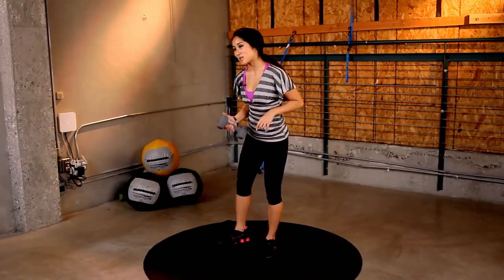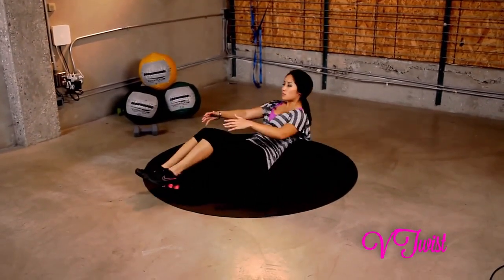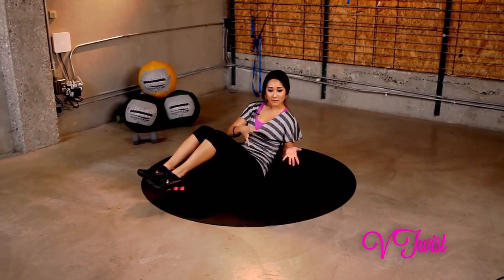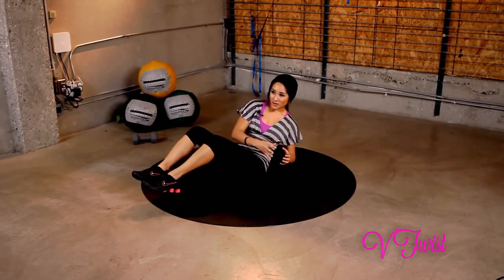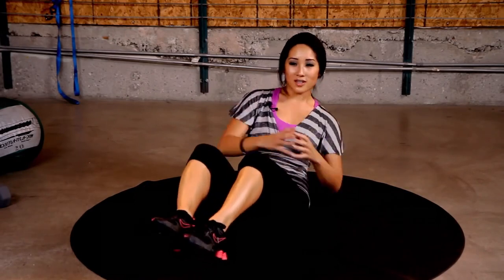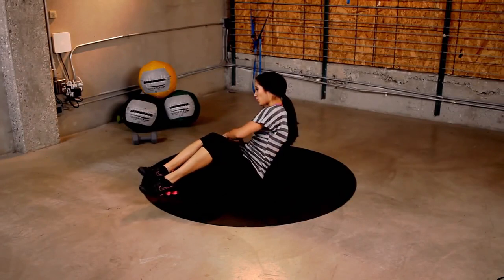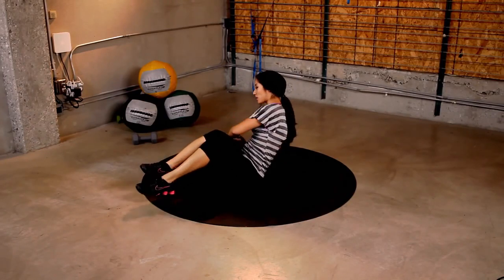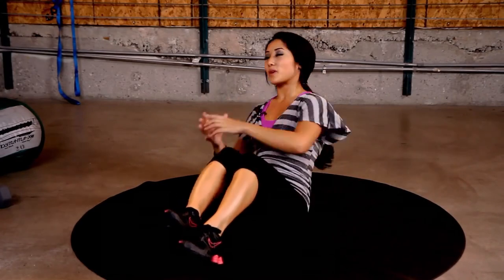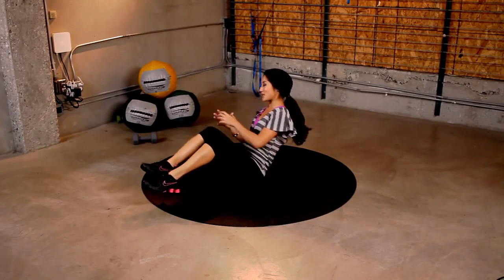Nice job. Next exercise — we don't need the dumbbell, so move that out of the way. We're going to do V-Twist. It's going to look like this on your back — bring it up, just like this. You can use a medicine ball if you're feeling very advanced today, but we're just going to use our own body weight for this for 45 seconds. Here we go. Join in. Right on that tailbone. Maximize your workout. No slacking. Keep going. Move those legs. More isolation. A lot of these movements that look super simple, if you're doing them right, they really work. Again, isolation, mind and muscle connection — all that stuff helps maximize your workouts.